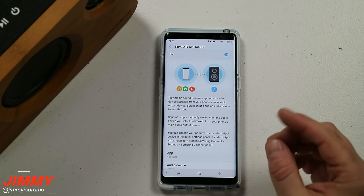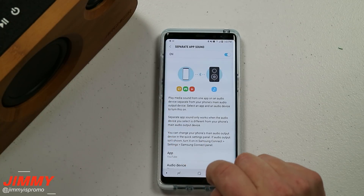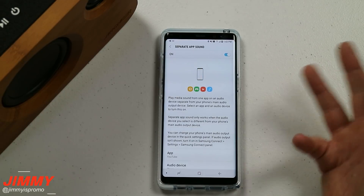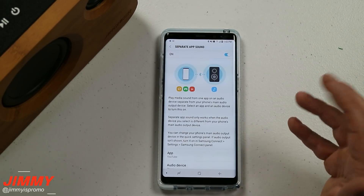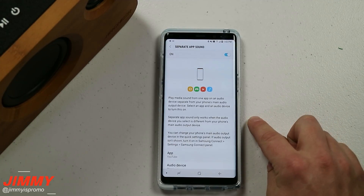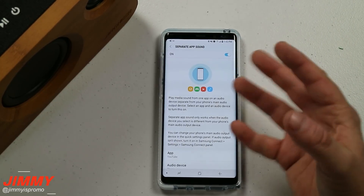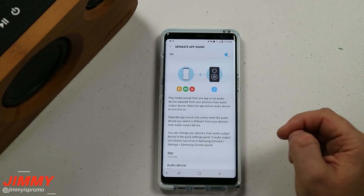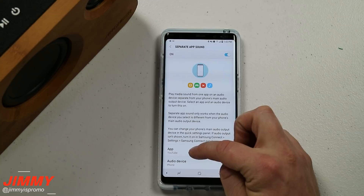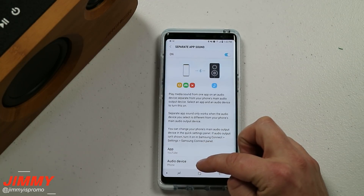Where does this come into play? Let's say you are Bluetooth-connected to your car speaker and you're on a long drive. You have somebody in the back — or maybe yourself — wanting to look at Twitter, Snapchat, or watch YouTube. The sound from that app comes from the phone while the music still comes from the Bluetooth speaker in your car. When you first turn this on, a couple of pop-ups will appear — just read through those and select the ones that are appropriate. From here, you choose which app to use and where the audio source comes from.